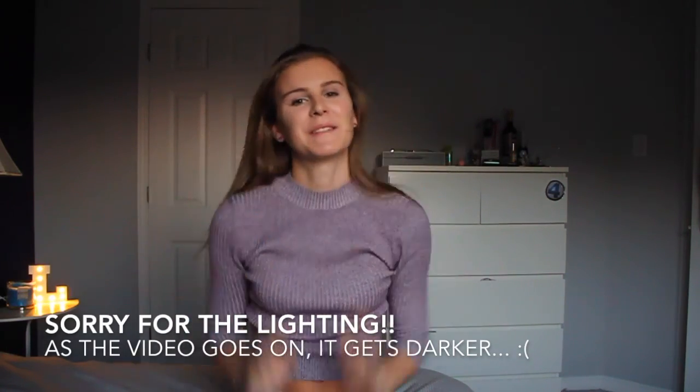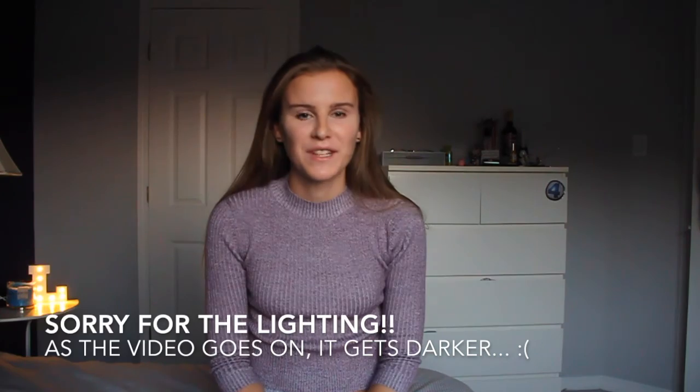Welcome back to my channel. I know it's been so long — I haven't posted a video in a really long time. I had some free time today, so I thought I'd do a Try It Out Tuesday. A few of my friends have actually tagged me in this video and they wanted me to try it out, so that's what I'm going to do today.